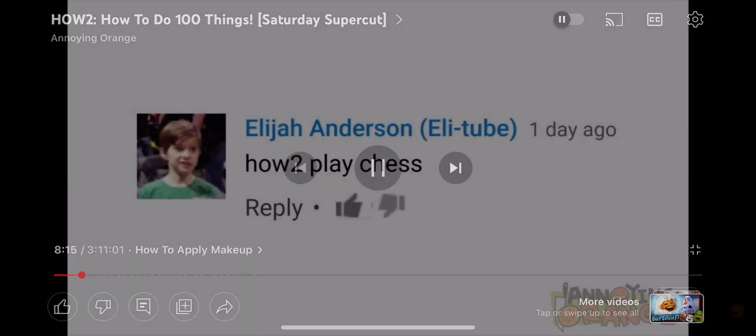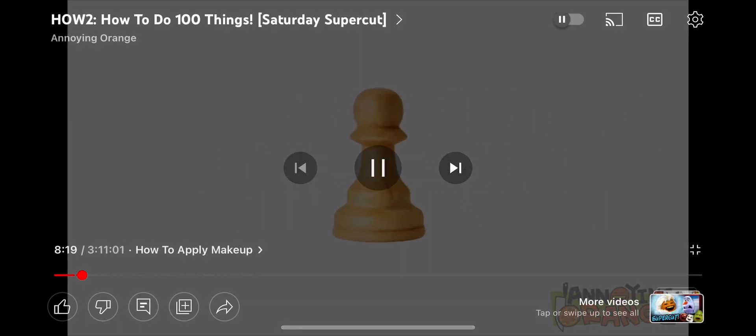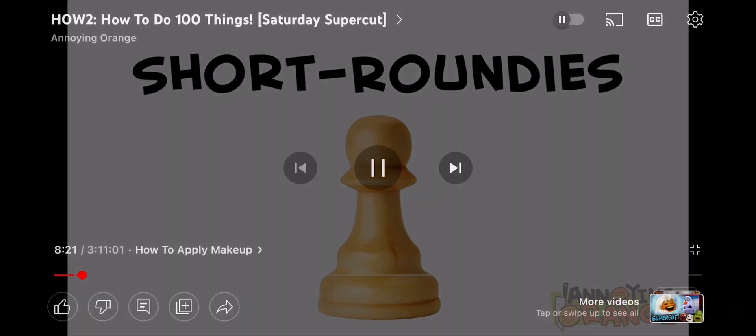Today we're taking a suggestion from Elijah Anderson: how to play chess. First thing we'll need to discuss are the individual pieces. The small ones with the round tops are called short roundies. No, actually they're called pawns.